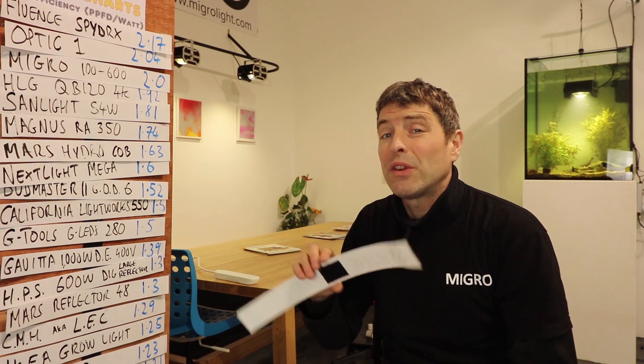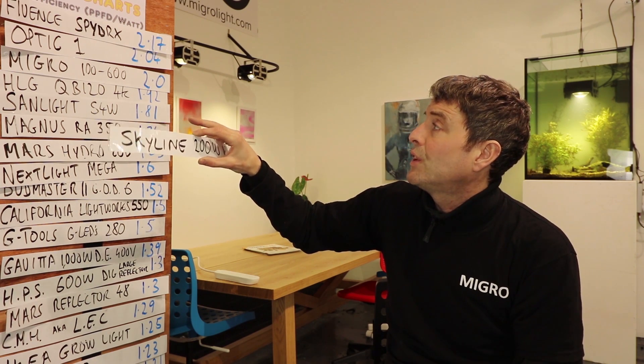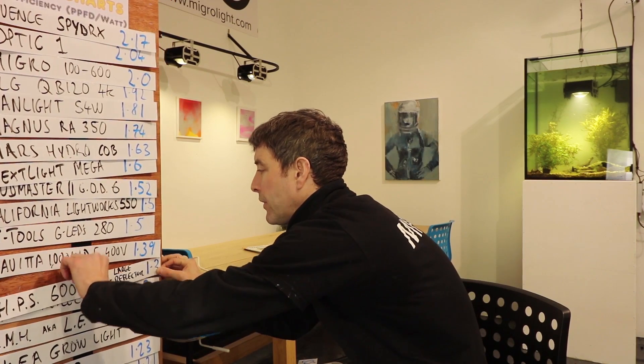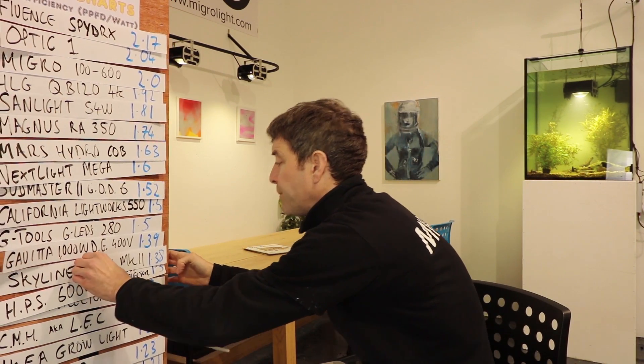This is disappointing considering this light is priced higher than the Migros, higher than the Mars Cob, higher than the HLG, and higher than the Optic. On our comparison board it squeezed in just over HPS and just under a Gavita — so officially it's less efficient than a good HPS setup. Let me know what you think in the comments below, and as always, if there are any lights you want tested or subjects you want covered, please let us know. Take care, bye.